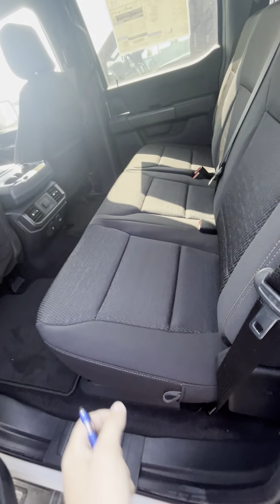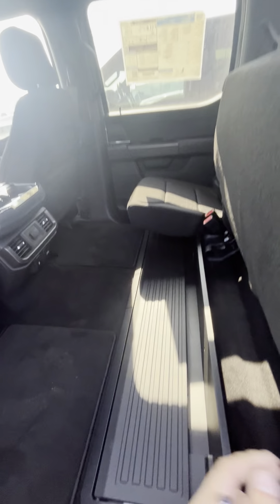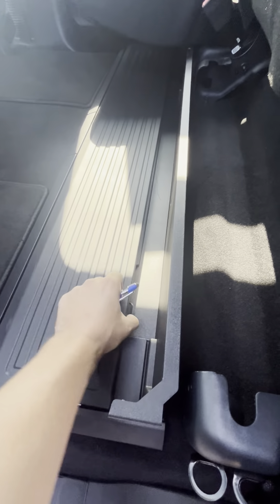There we go. Our flow seating in the 302A — you do have your underneath storage here as well that we can pop in and out.